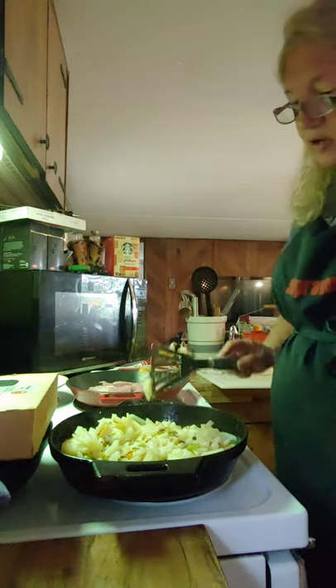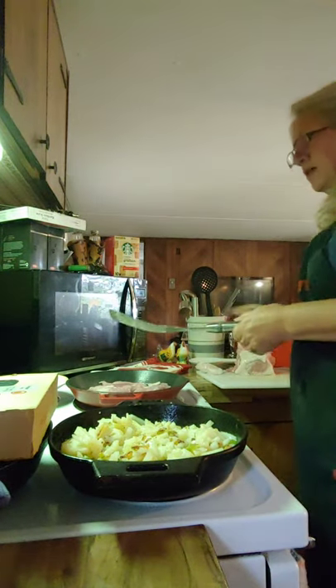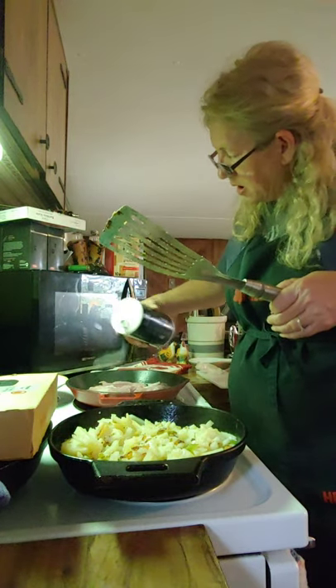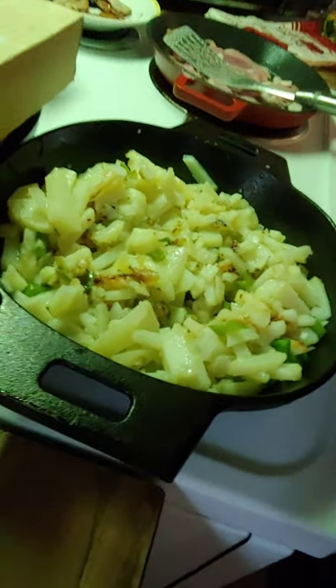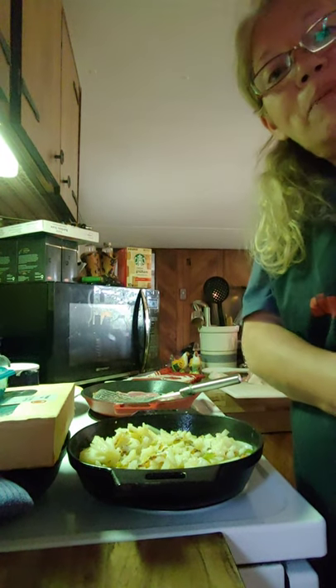Let me show you what these potatoes are looking like — real good too. I need to add a little salt to my meat though. Yeah buddy. I'm not going to worry about pepper right now. Look at these though — potatoes are doing exactly what we want them today. They look so good and they smell even better, and they should taste better than they look and better than they smell.